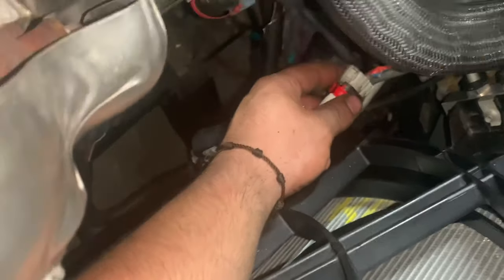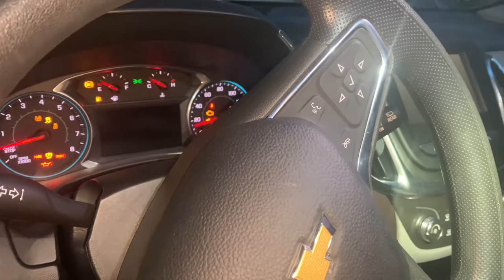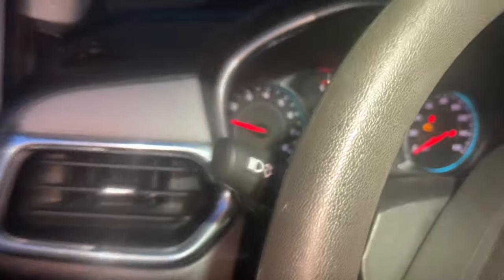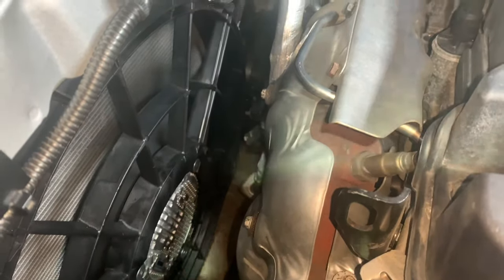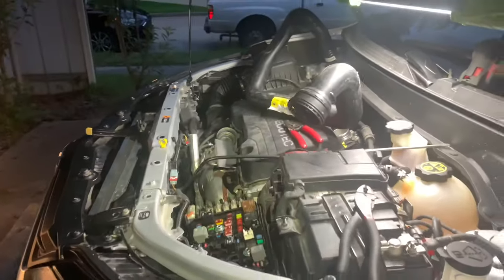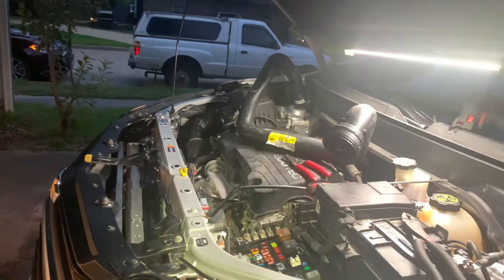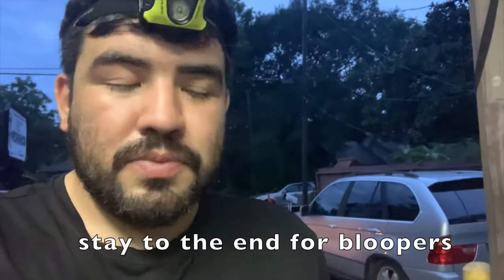For the meanwhile, what I want to do is get a butt connector and connect these two together just to verify the fan will actually turn on and it was just this connector causing the issue. Let's put a butt connector right here, get this started, and see what we get. I'm tired but here it goes — we're turning this on, turning on the AC, going to the front. Check that out — the fan is on! There we go.